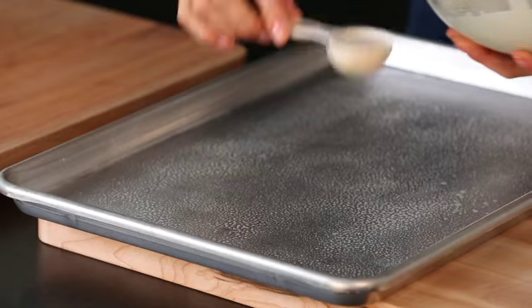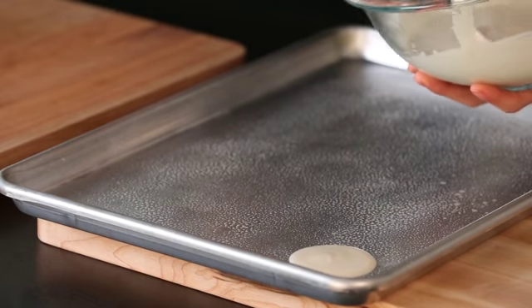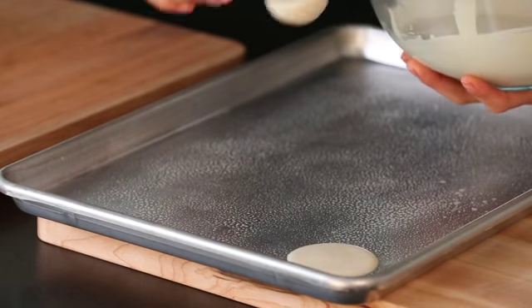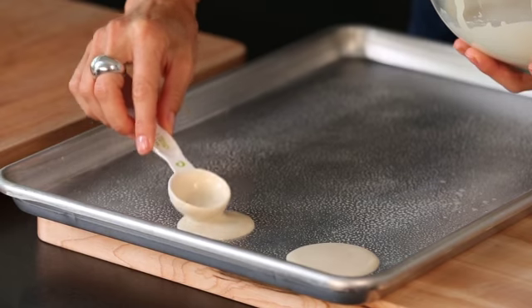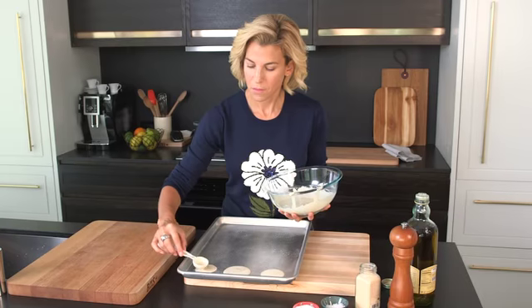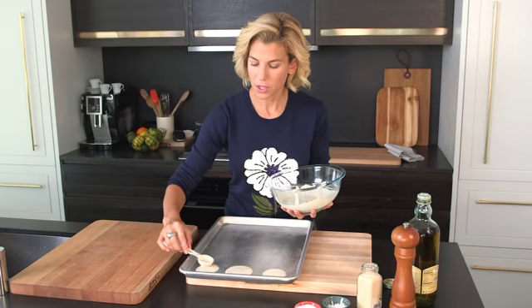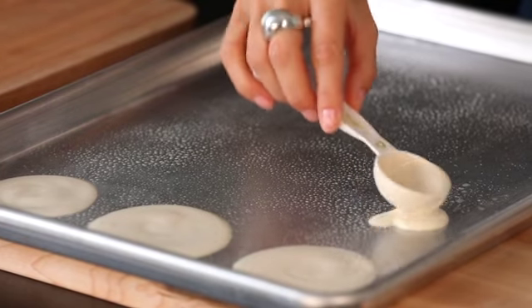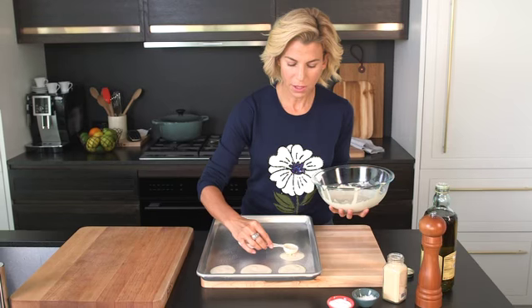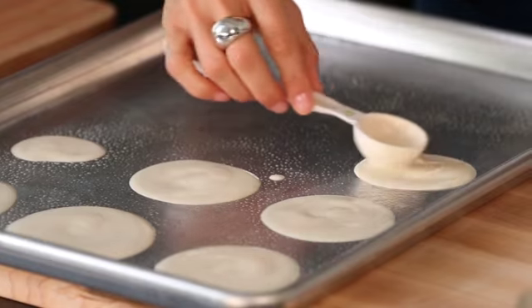Next, spray your sheet pan with your favorite cooking spray. Measure out a half a tablespoon onto your pan — you're gonna get 12 per pan, so this batch yields 36 chips. The key is making sure they're even. Starting from the outside in and then from the inside out, just smooth them out.